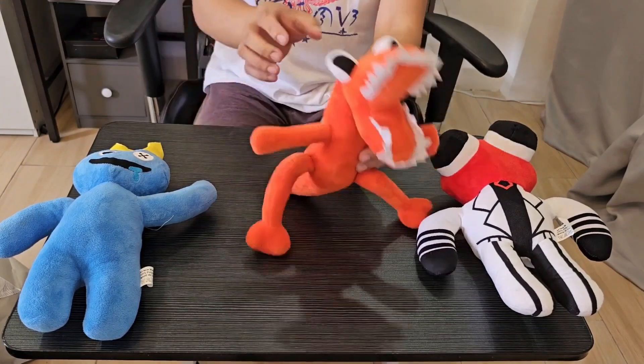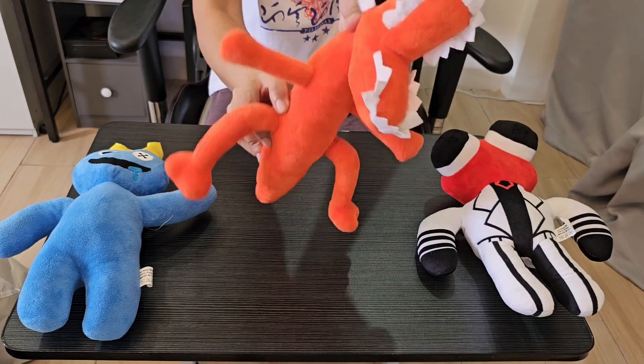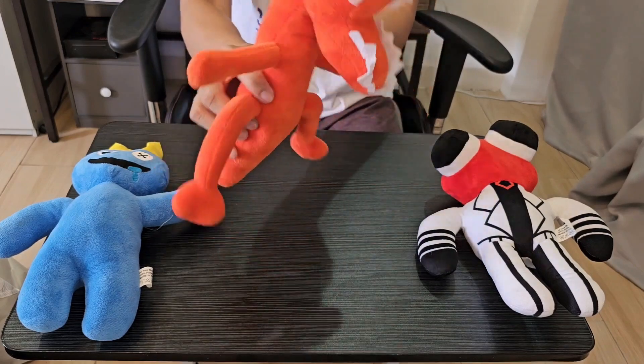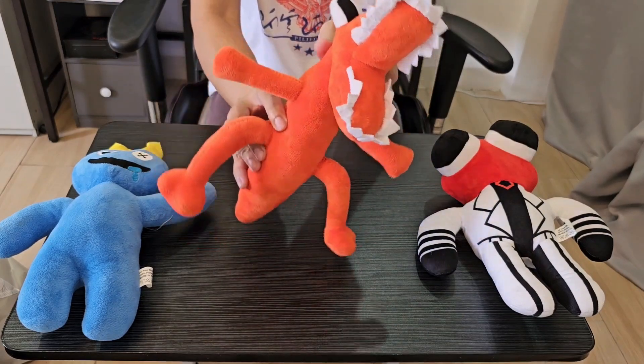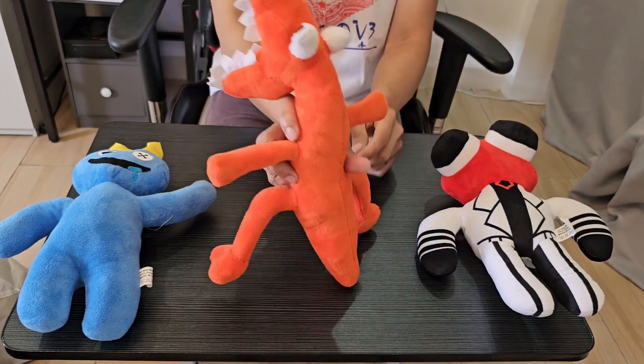How about this one? Do you know this? Who's this? This is orange. He's like a dinosaur. He looks like a dog, but he's not. He's a monster — a cute monster, an orange monster.